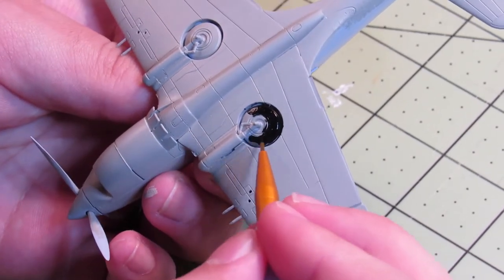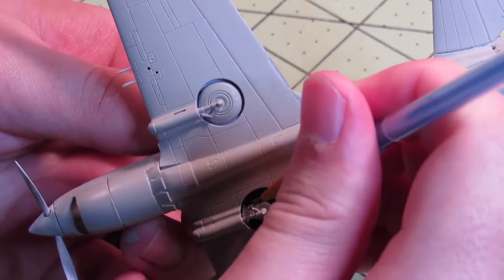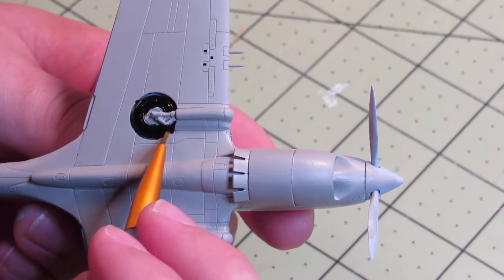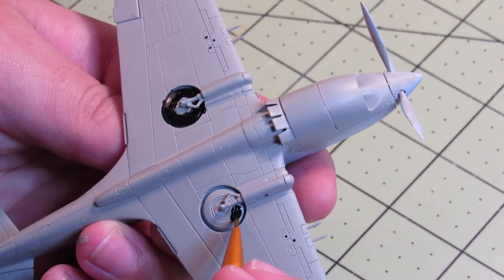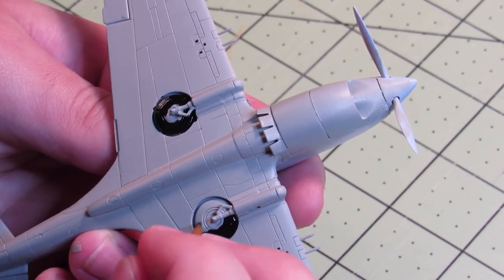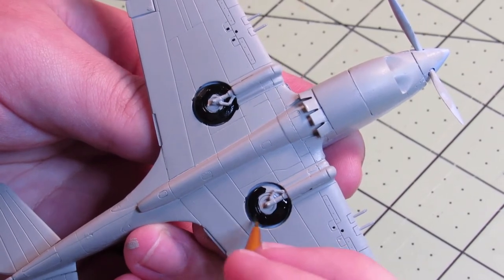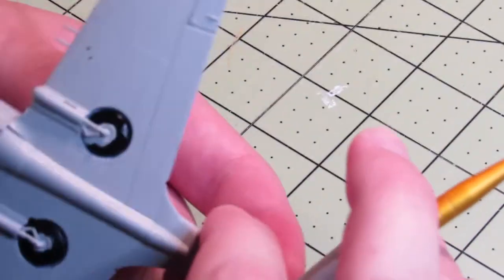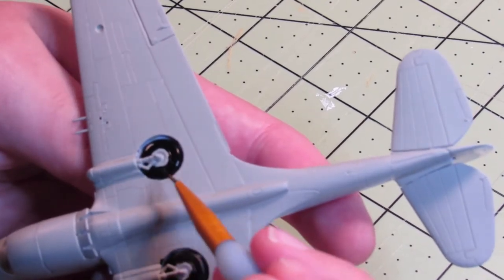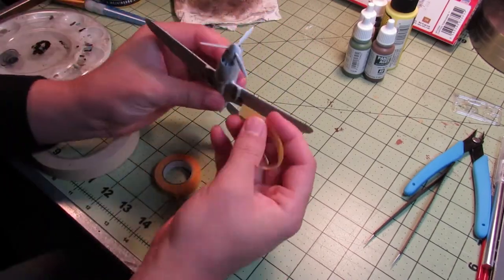It's not any special kind of black-brown that a lot of people use, just normal black. The only difficulties here are not making a huge mess, which I mostly avoided — I got a little bit on the wings — and getting under the gear legs was a little tricky, but I just kind of stuck my brush in there at a steep angle.